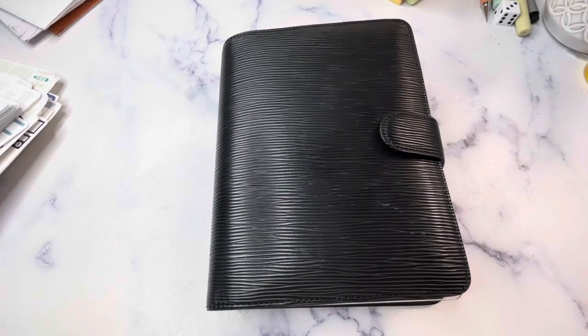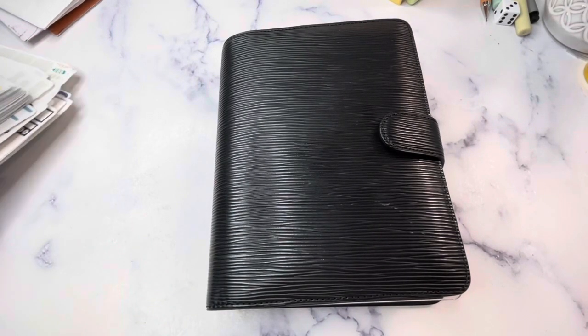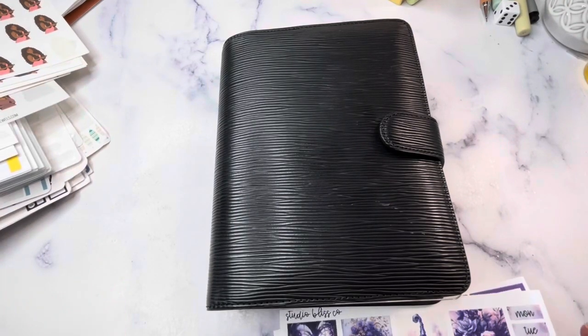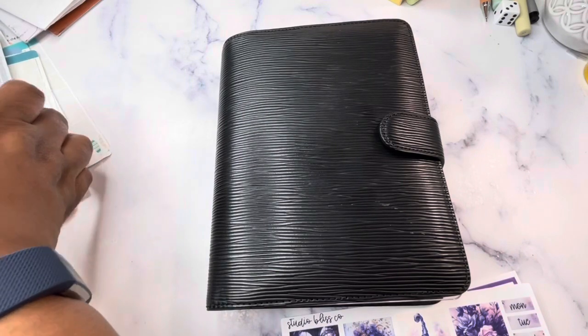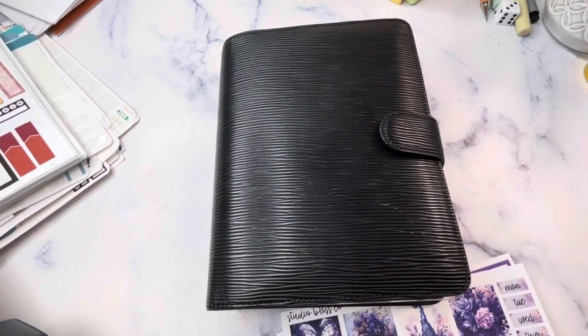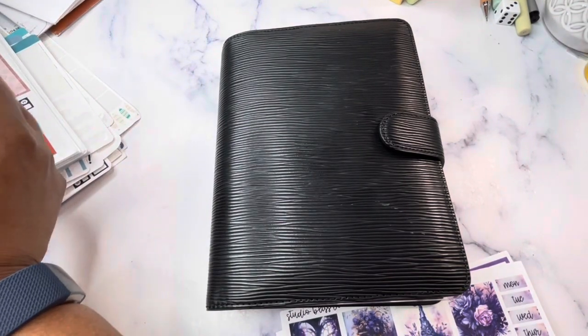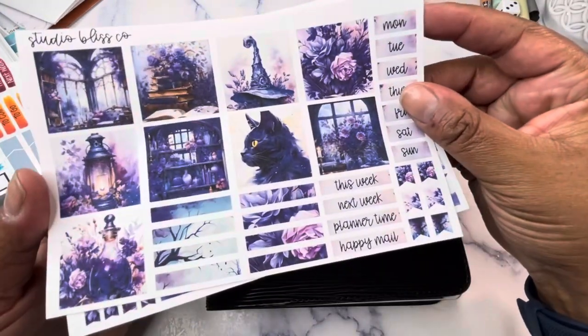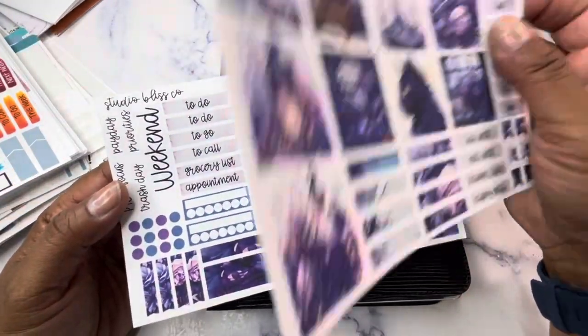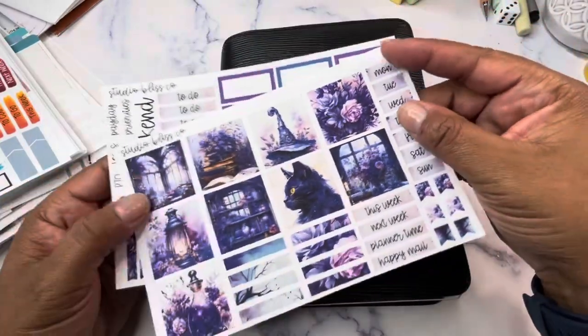Hey planner friends, it's Nia. Welcome to Life with Nia. Today I am doing just a quick video. I got a couple of questions about whether or not the Hobonichi Cousin kit would fit in the HP Mini — and yes it would.